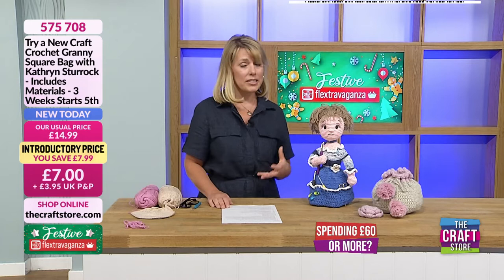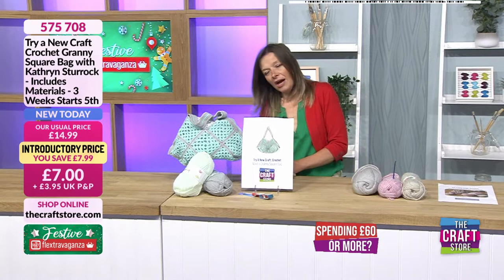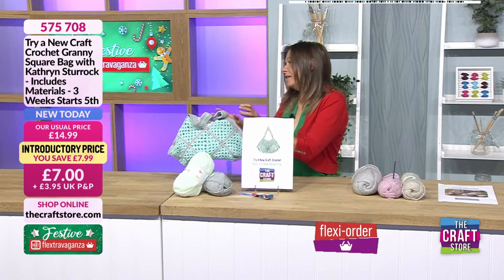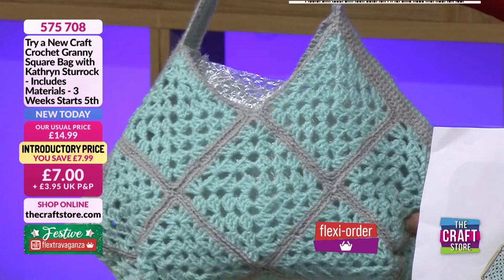Yes, it has sold out. People have been contacting me today asking if they can still get it, but no, it has gone. That's why we've got something else amazing. This is going to be the next craft along with our lovely Catherine — the classes are going to start from the 5th of August and it's completely different to what you're doing today.